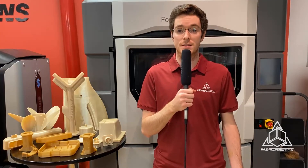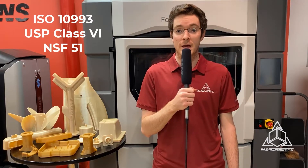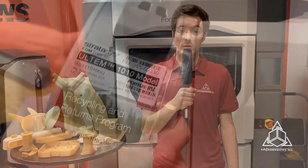For special medical and food applications, Ultem 1010 certified grade comes with additional documentation to demonstrate compliance with industry standards for ISO 10993, USP Class 6 biocompatibility, and NSF 51 food safety requirements.